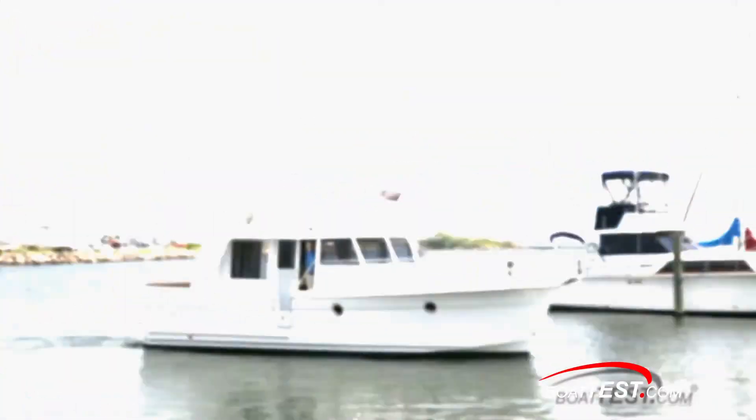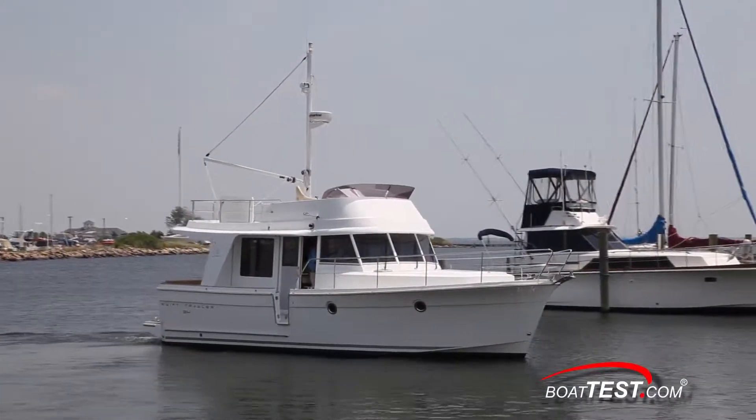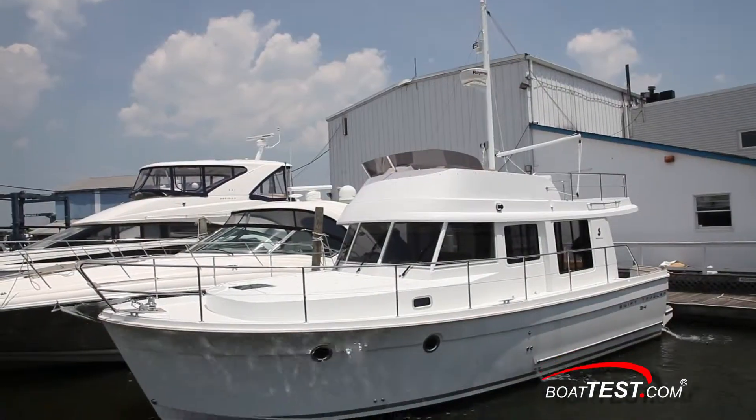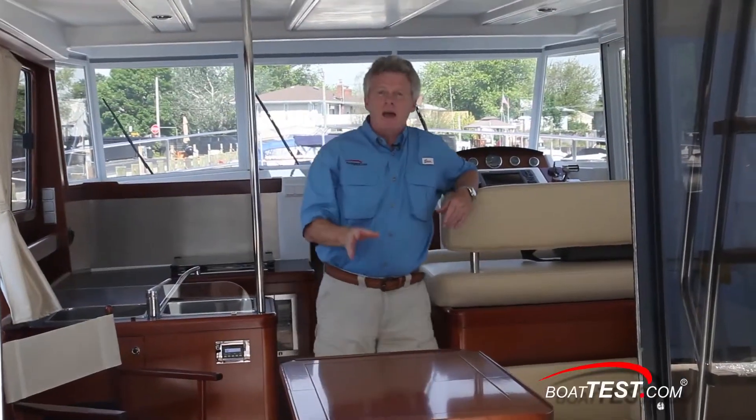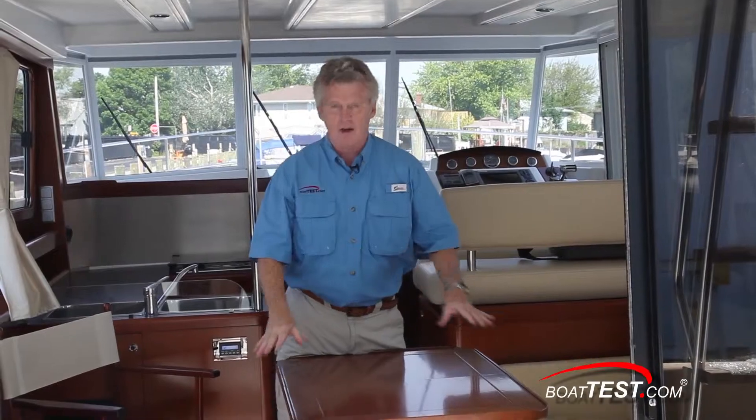The team at Beneteau tell us that they've designed this as a hands-on cruising boat. So the first thing I want to check out is the design and layout of the engine compartment. The engine compartment is accessed through a hatch right in the center of the salon sole.